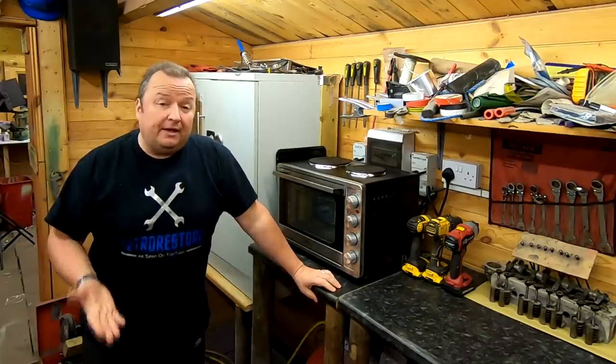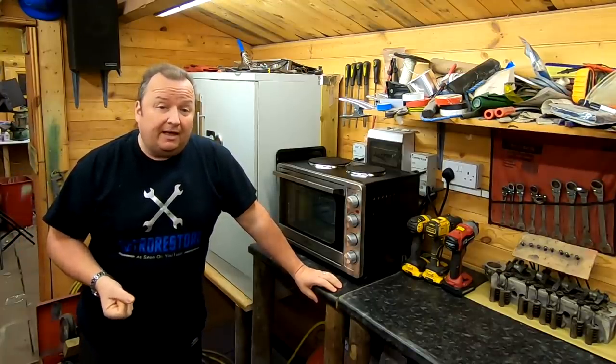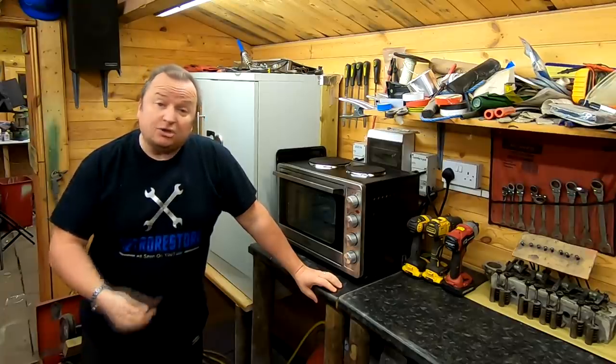Hiya folks, just wanted to say a happy new year. This is my first video of the year and I'll show you what my plans are, especially for the powder coating.